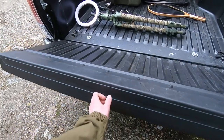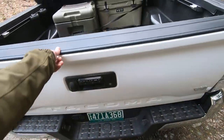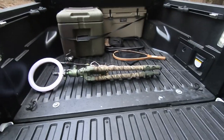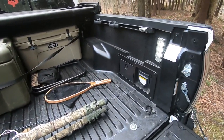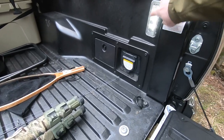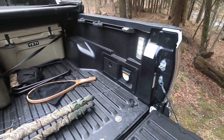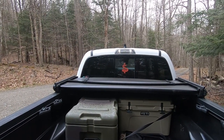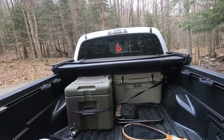The tailgate is not fully assisted, but it's pretty easy to bring up and down — no issues there. This truck comes standard with lights in the bed. They're super bright; I've used them a lot at night and they light up the entire bed. There are also lights on the back of the cab that shine down into the bed as well.